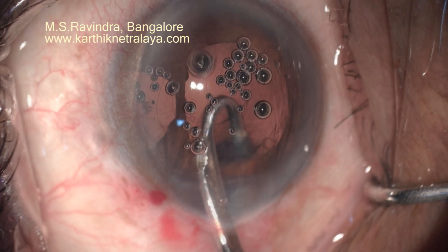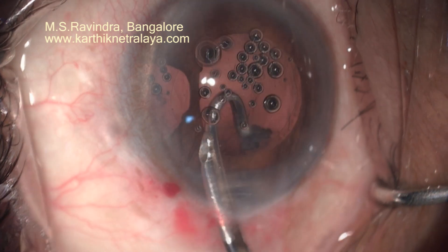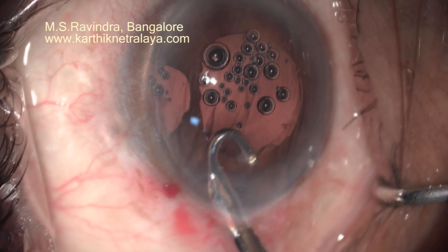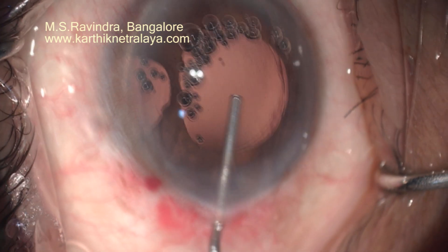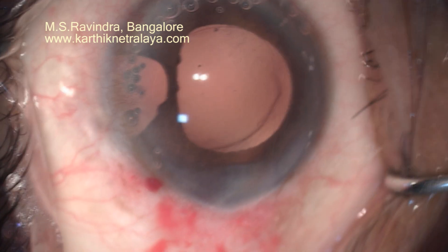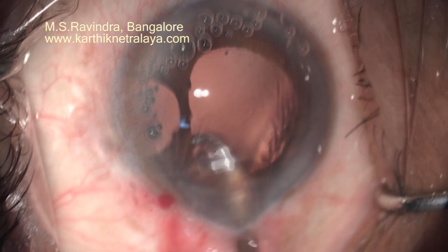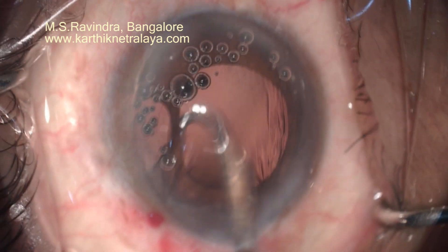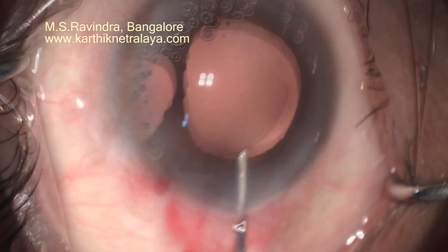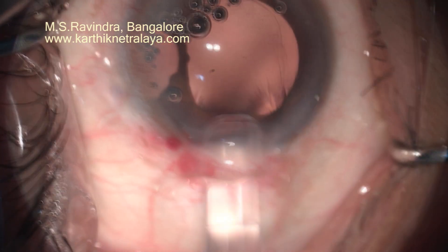The entire procedure is an open chamber technique where the connection between the anterior chamber and the outside is kept open. There is no pressurization of the chamber at any point of time. The entire surgery is a low-pressure technique, low-flow technique, low-vacuum technique, and the anterior chamber is not deepened at any point except when performing the capsular steps.